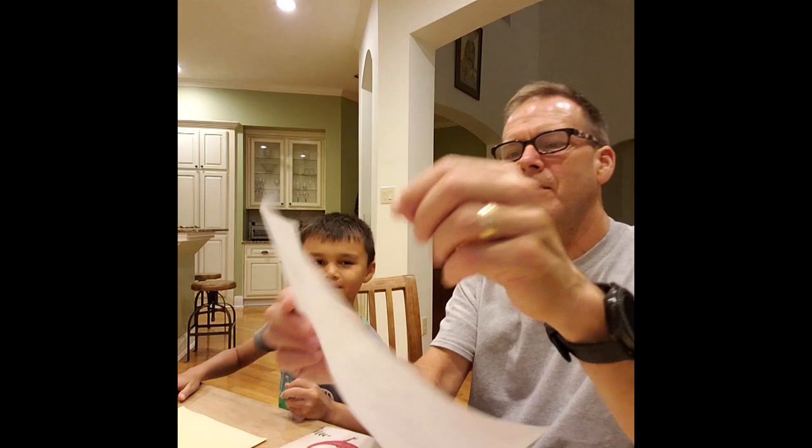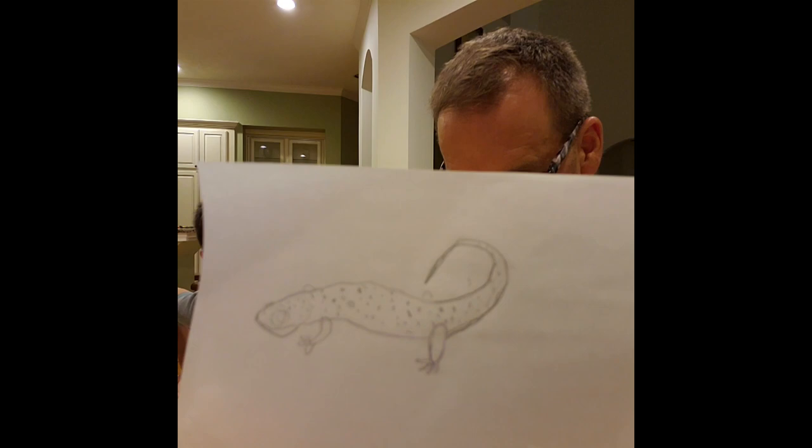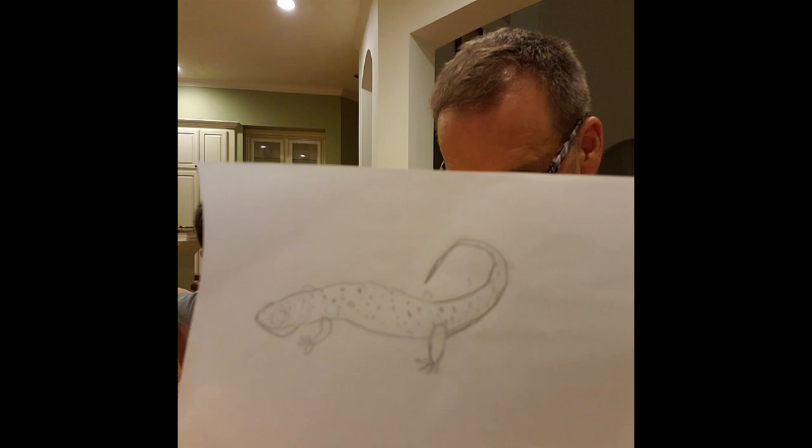Ta-da! You're done! There you have it everybody — a red salamander! Now let's read some facts about the salamander, okay?